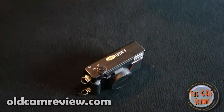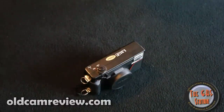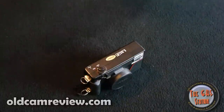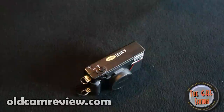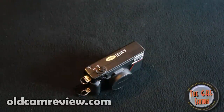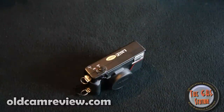Hi guys, Brian from oldcamreview.com. I have another review for you today. It's one of my personal favorite cameras. Some of you may disagree and I wouldn't blame you — on paper, it's just a funny little camera. I really like it a lot. I think it's really underrated, but I think it might be worth taking a look at. It is the Nikon L35AF.